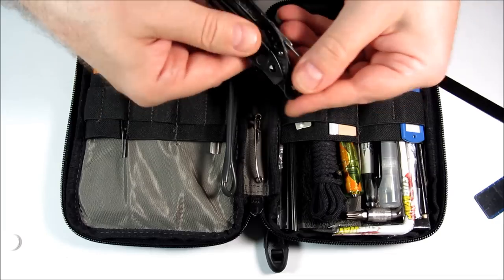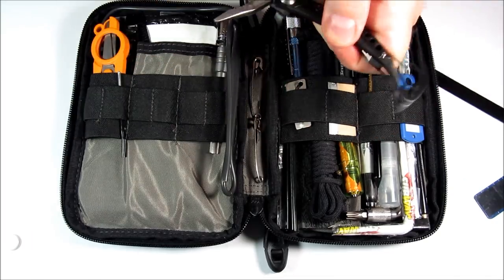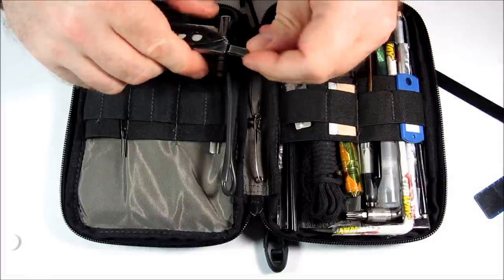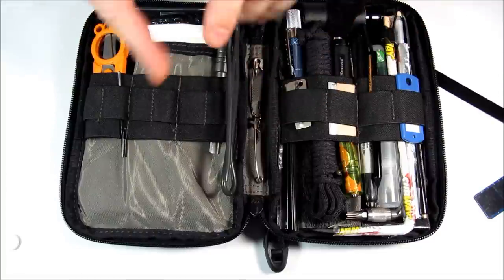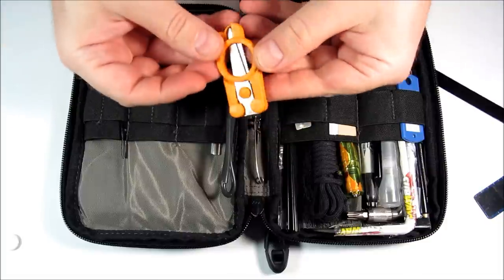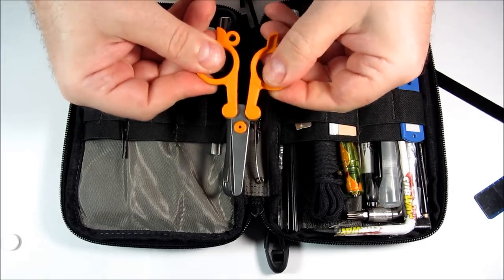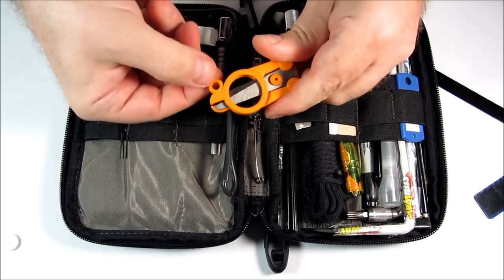This is a Leatherman Skeletool CX. I think it has about 17 different tools, including a flat bit screwdriver, which is one of my main screwdrivers for this whole kit. This is a Fiskars scissors — they are foldable scissors and they cut a lot of stuff really nice and sharp. They also can go on any keychain.